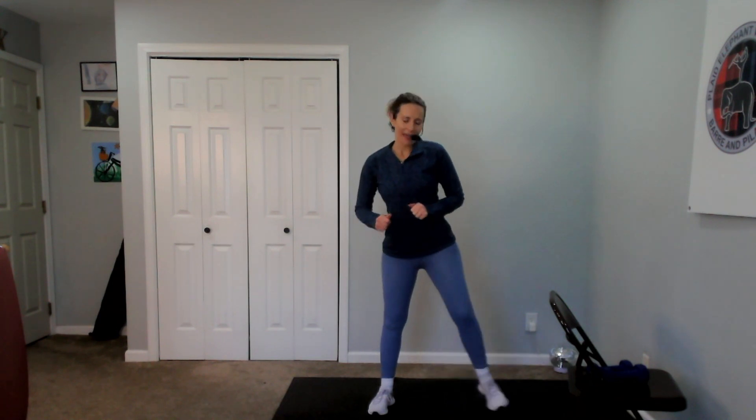Three more, two, and one. Hold center, bring your arms up and you can just pull your elbows down side to side. One more each way. And then bring the arms down and side lunge out to the other side. Give it a nice big step. Four more, two, and one.